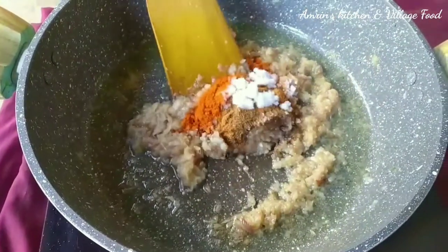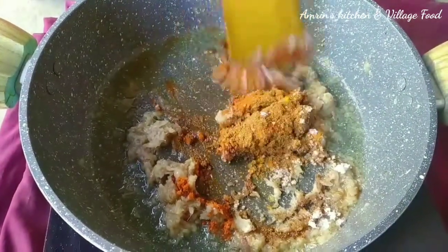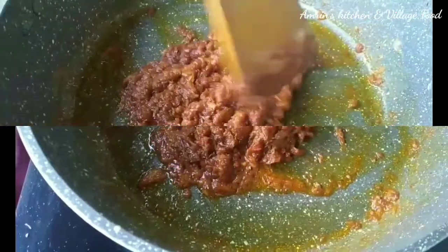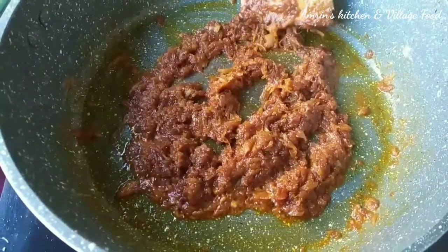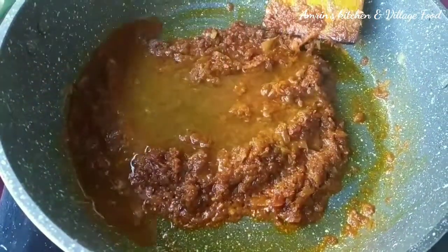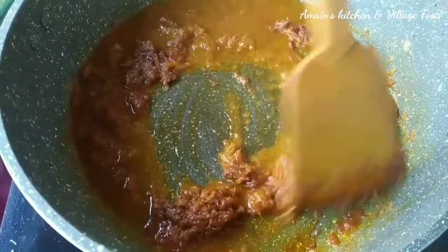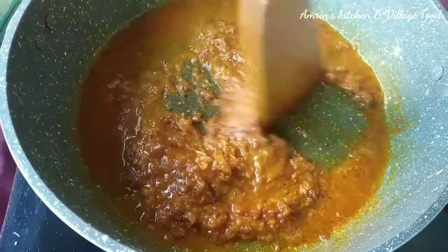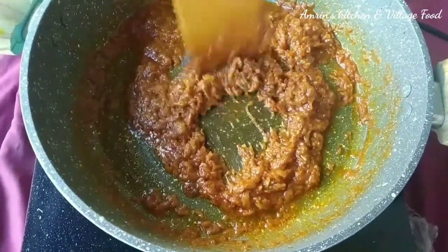In my opinion, I'm eating little. It is very easy to cook.